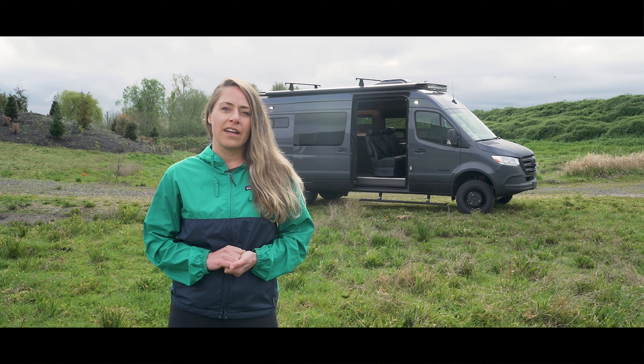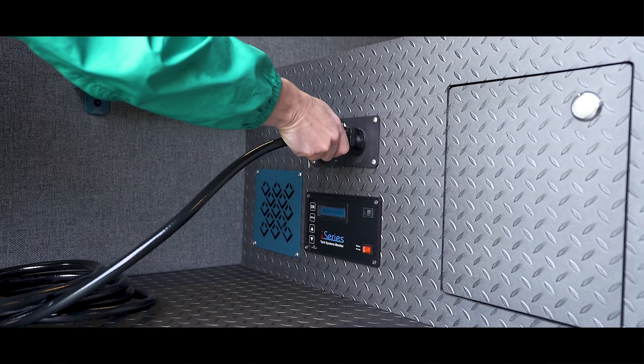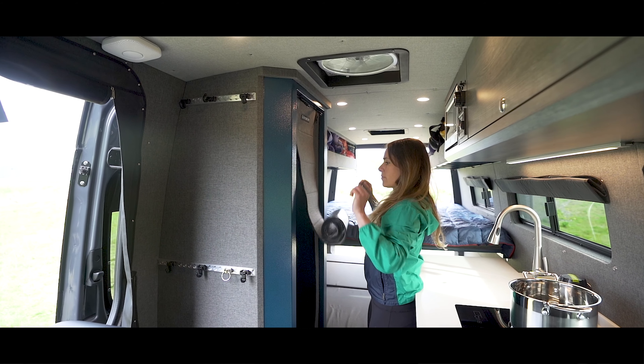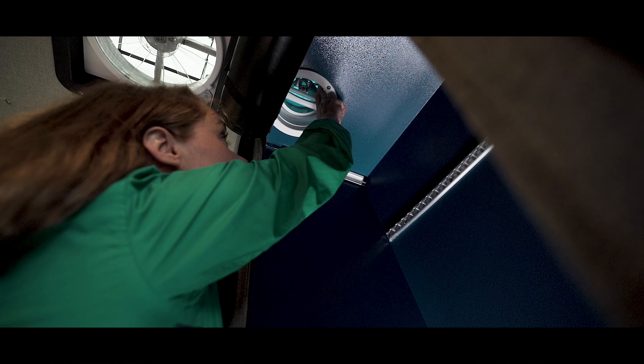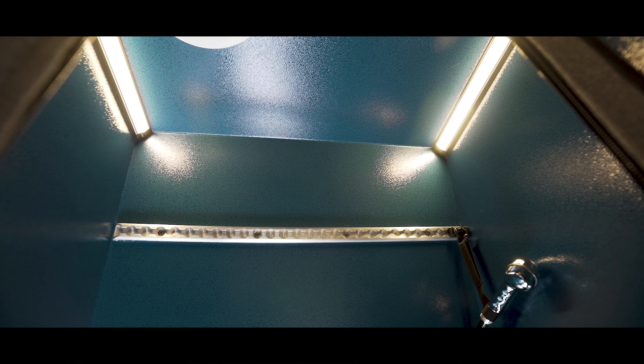The large water tank, along with the hot water heater, provide both hot and cold water to the sink, exterior rear shower, and fully enclosed aluminum shower. This shower is constructed from only three pieces of aluminum, minimizing the amount of seams.